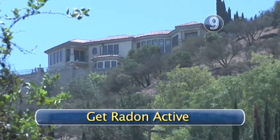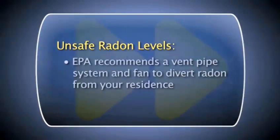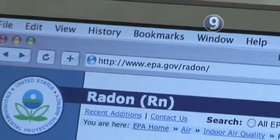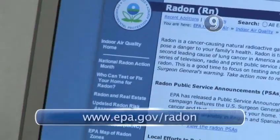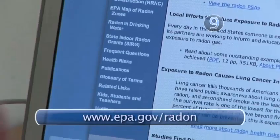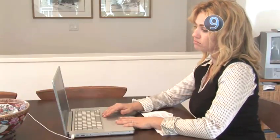Step 9: Get radon active. If the results from your second test come back showing a level of 4 picocuries or higher, the government recommends you take action and have your home fixed. Installing a special vent pipe system and fan is recommended by the EPA. For more information or help finding a professional to test or repair your home, consult the EPA's website at www.epa.gov/radon. This should give you all the information you and your loved ones need for a healthier home.